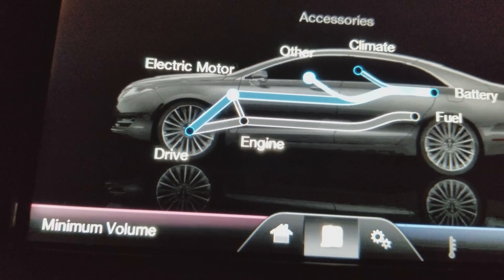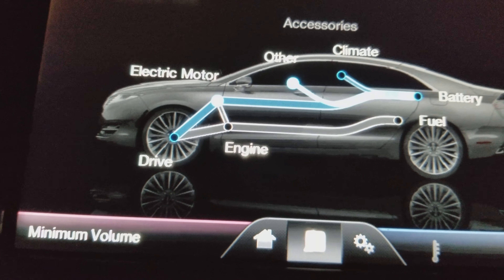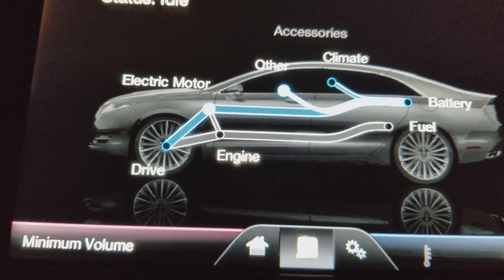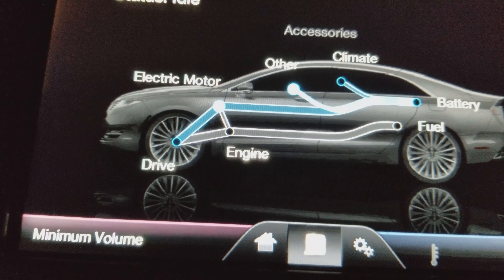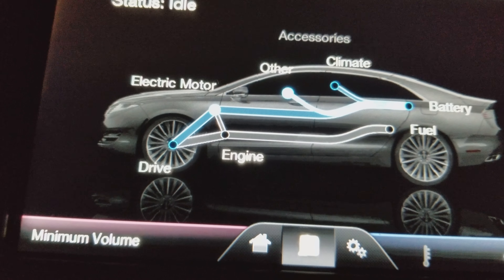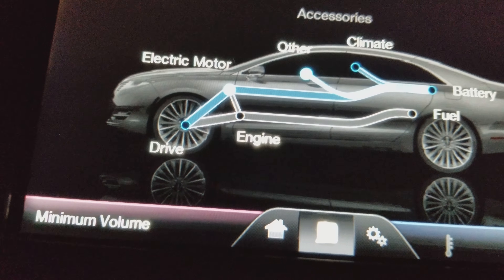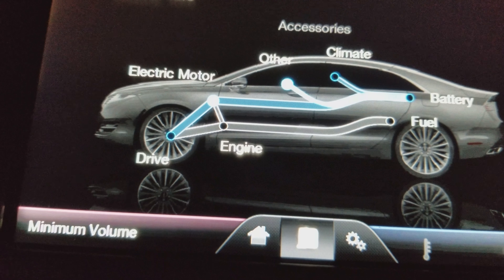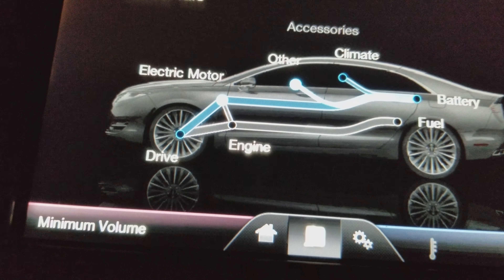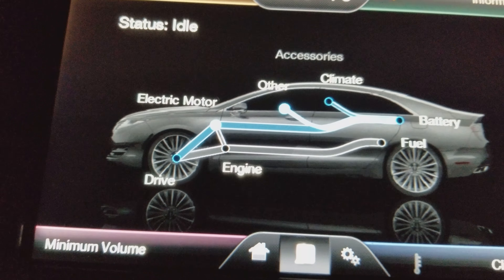Back here you also get your AC power, which is actually one of those standard house sockets. Then in the middle glove compartment you've got your video input, SD card input, USB input, and another power socket.